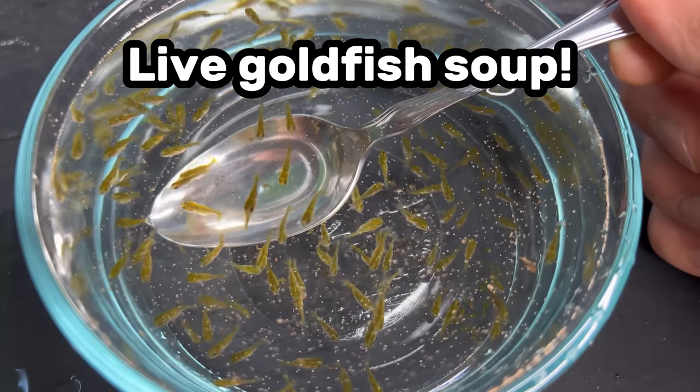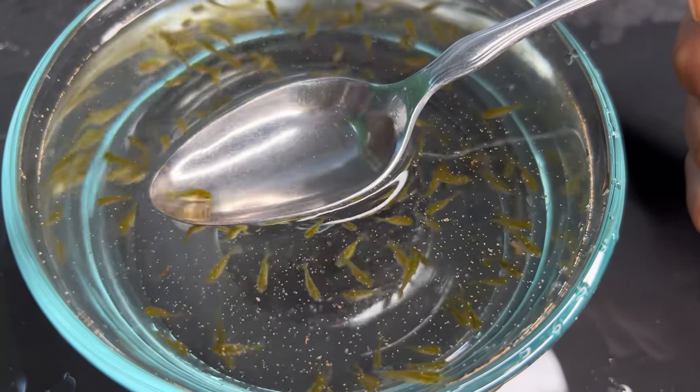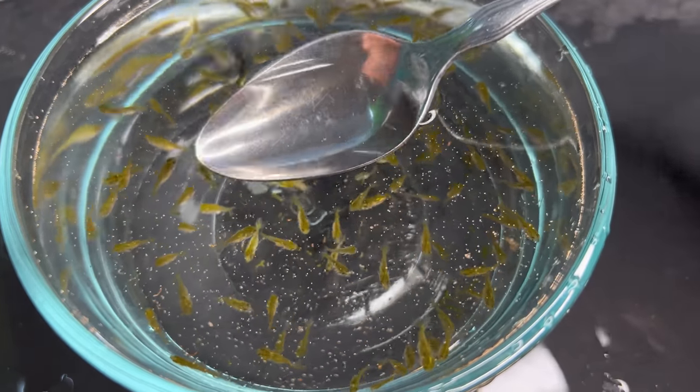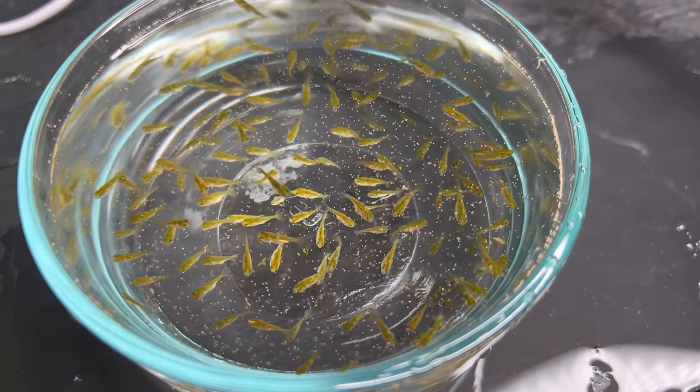Today we're making live goldfish soup. You've heard of live goldfish iced tea, but now it's time for the live goldfish soup recipe. Very high in protein, very high in omega-3 fatty acids. Here's how you do it.